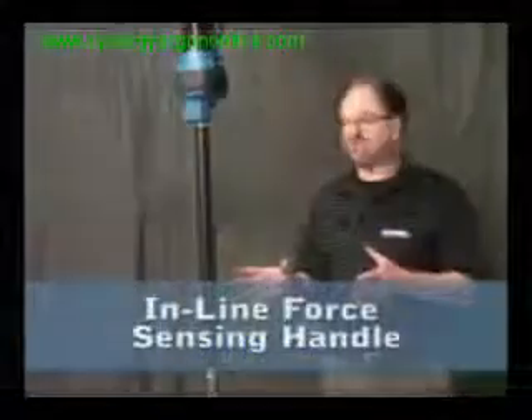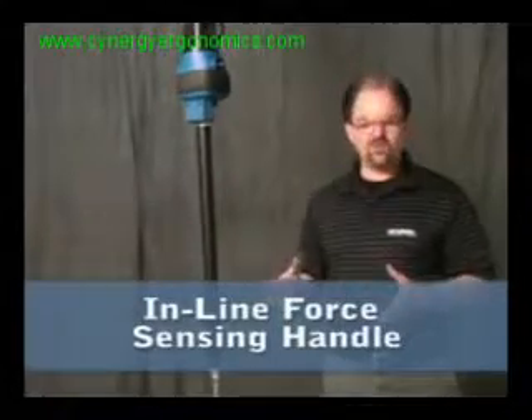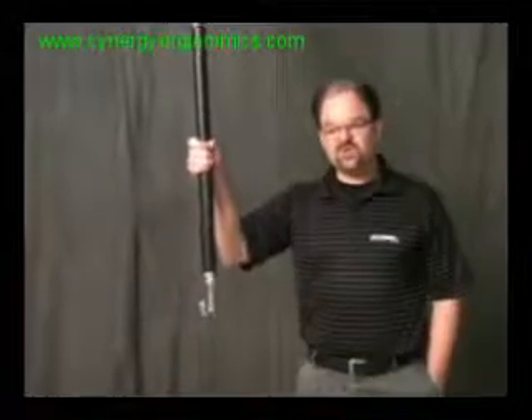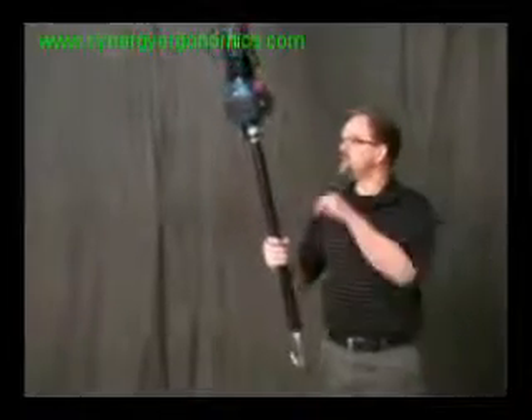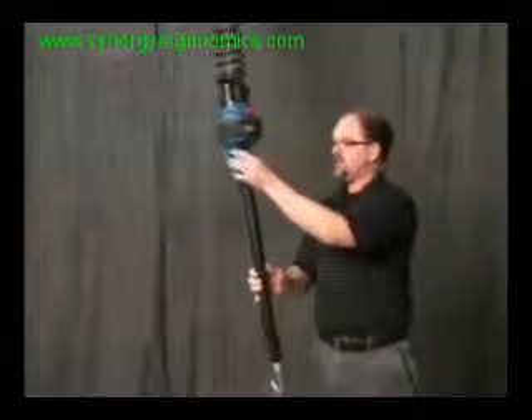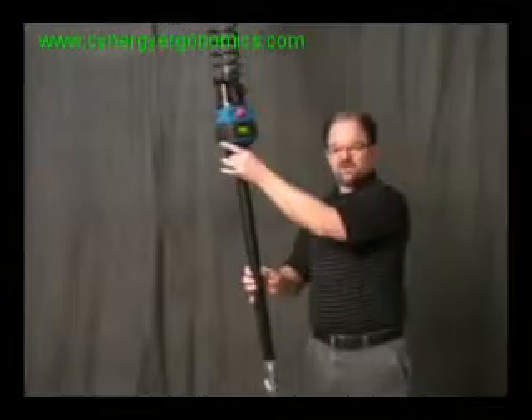The force sensing handle I want to show you is the inline version. This does not move. Everything from here down is just sensing a little bit of load cell deflection. So this is force-based into a load cell. The load cell is nested right behind this cover here. The cover is protected on the front side, and on the back side you can see the load cell through there.